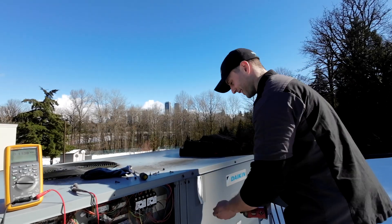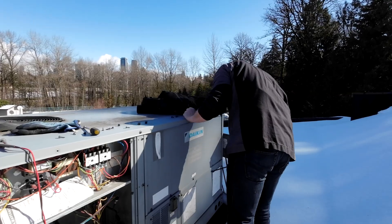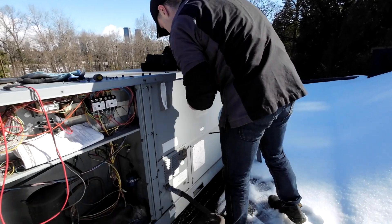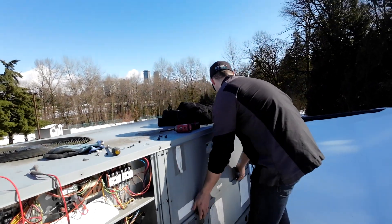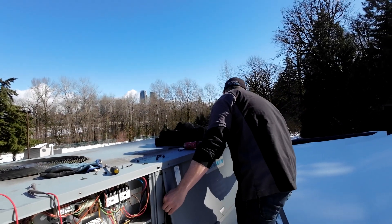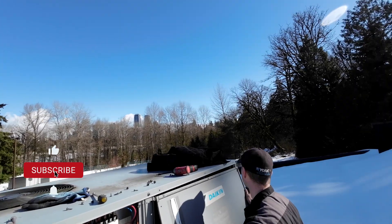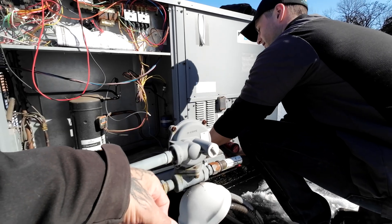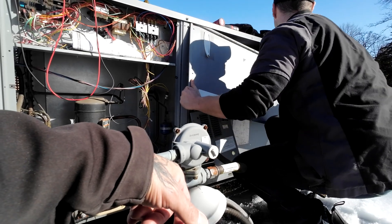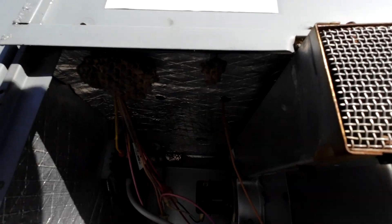These Daikin units are full of screws. I get to actually call my apprentice. There's a bunch of wasp mess in here.